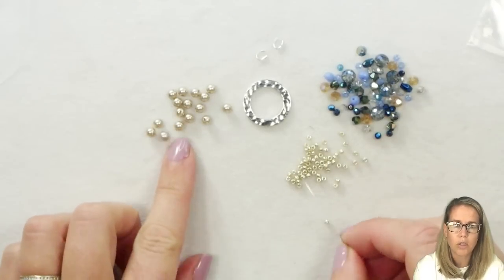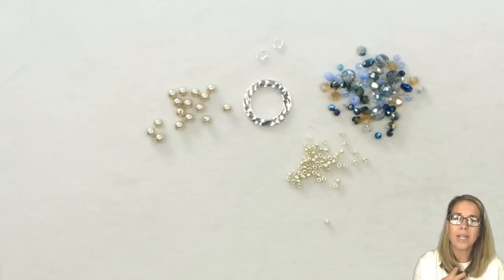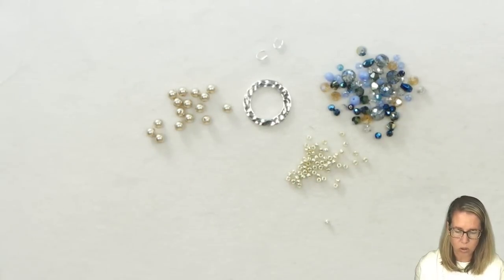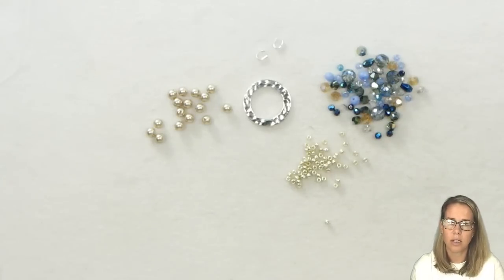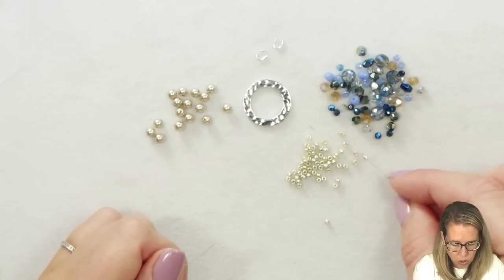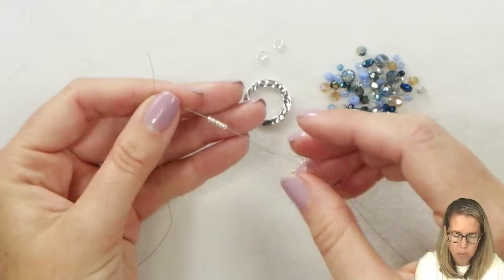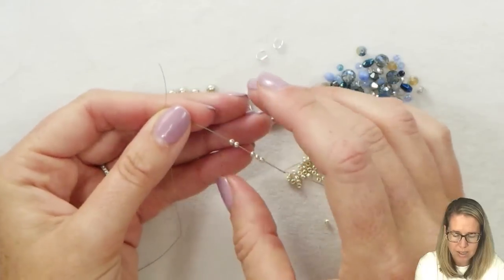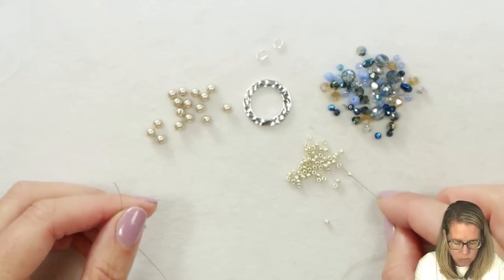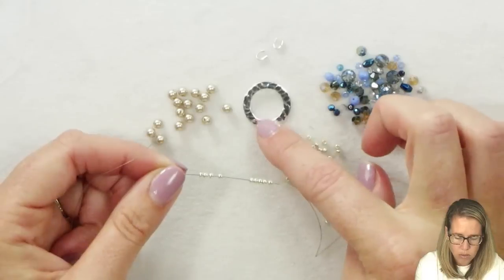I have here my four millimeter pearls, my 11-0 seed beads, and my collection of crystals. I want it to be very heavy at the bottom, so I'm going to do a lot of waterfall drops of crystals and I don't want to have to constantly reconnect and disconnect the thread. So we're going to use our seed beads with some beading thread and a size 10 beading needle, and I'm putting on my 11-0 seed beads.